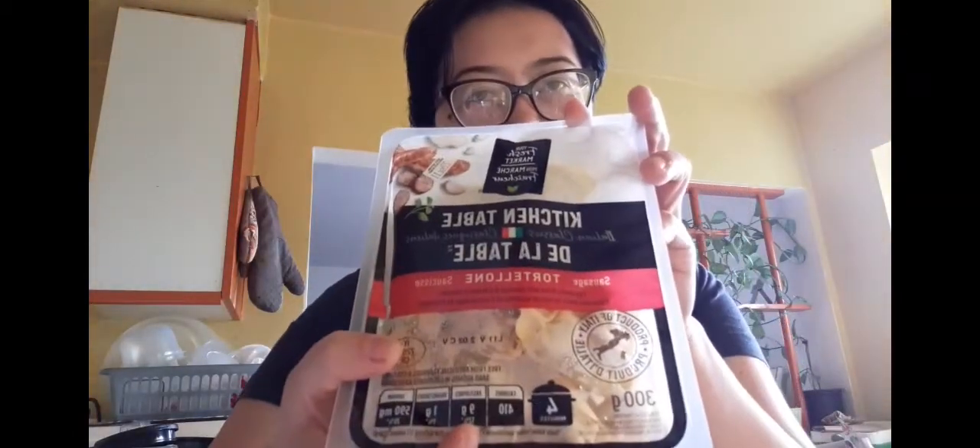For today's video guys, magluto na naman tayo ng pasta. Ito, pinili ko sa Walmart — ayan na yung tsura niya.